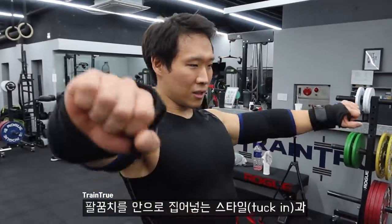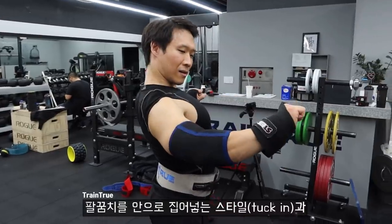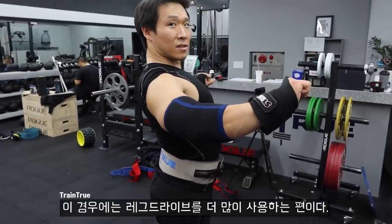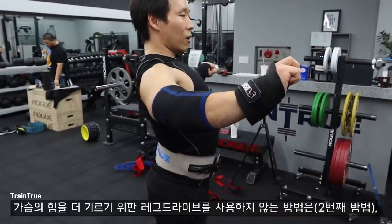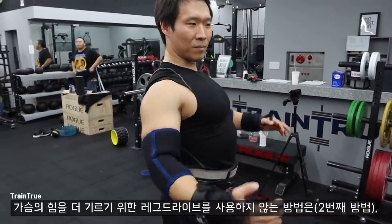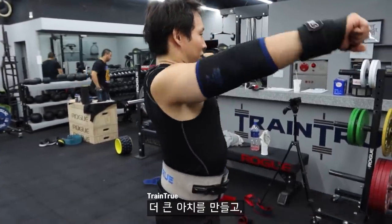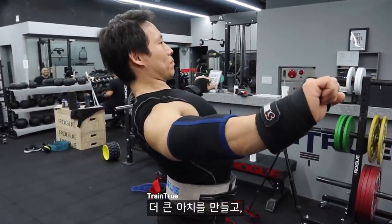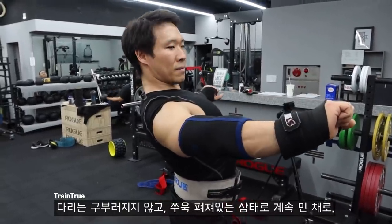I have two styles of bench press. I have a little bit more tucking style — this is the one where I use more leg drive and I tuck a little bit. But on my no-leg-drive style, which I'm practicing lately just to get more chest power — pure chest power — I have a bigger arch, but my legs instead of bending, they're just straight like pushing the whole time.